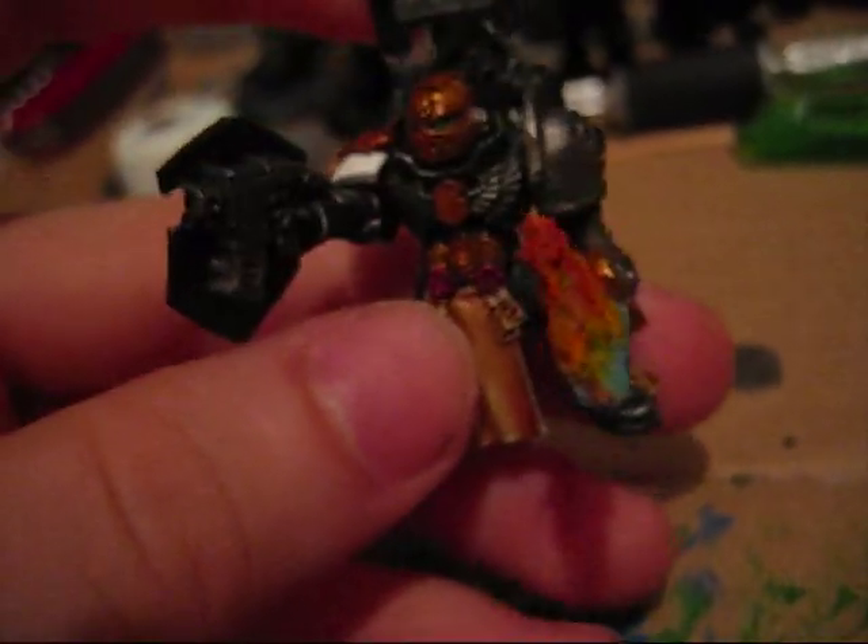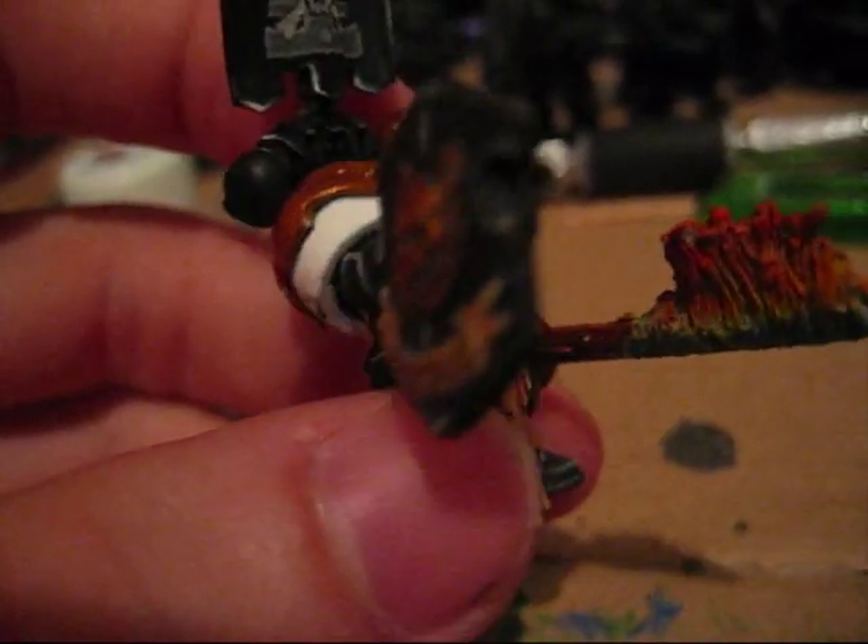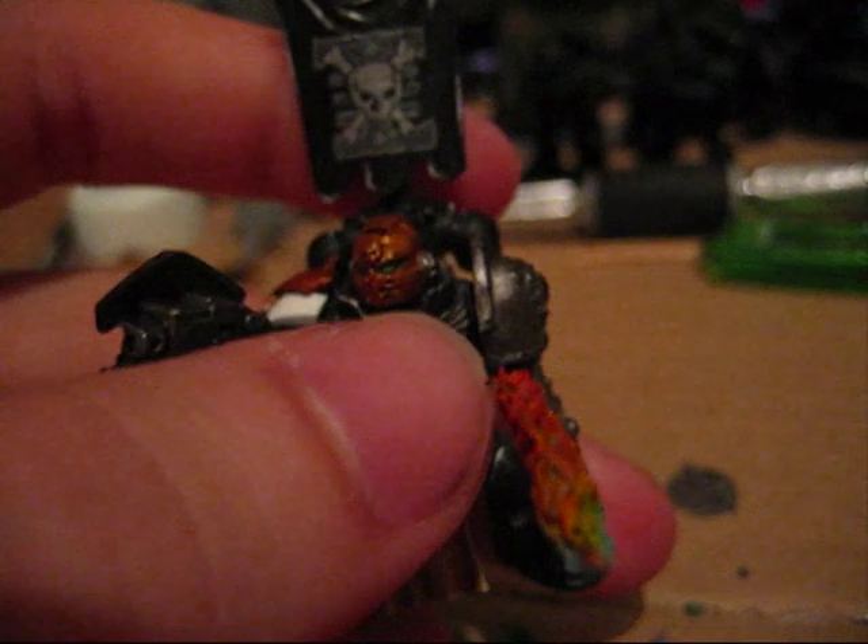The reason I haven't attached it to a base yet is because I'm not sure what I'm going to do. I'm working on a diorama and I think I might place it on that one instead. As you can see, it looks a bit chaotic right now, but I'll make a video when I show how it looks without all the orcs and stuff lying around on the battlefield.